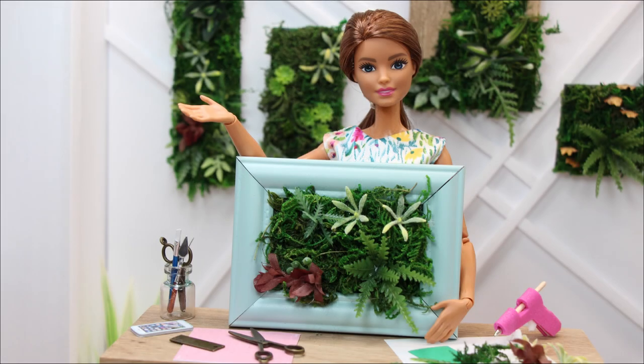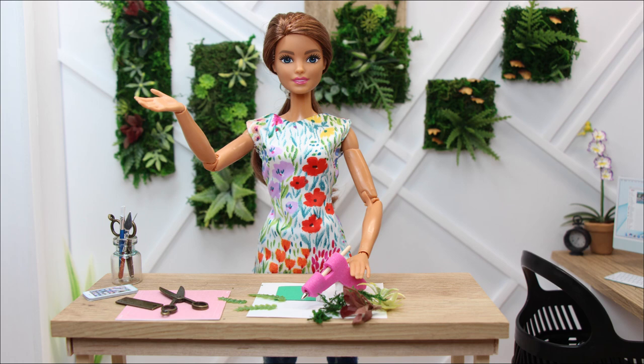Hello everyone. Welcome back to Poppy Seed Mini. Today I'll show you how to make miniature moss art for your dollhouse out of things I picked up from the dollar store. Let's get crafting.